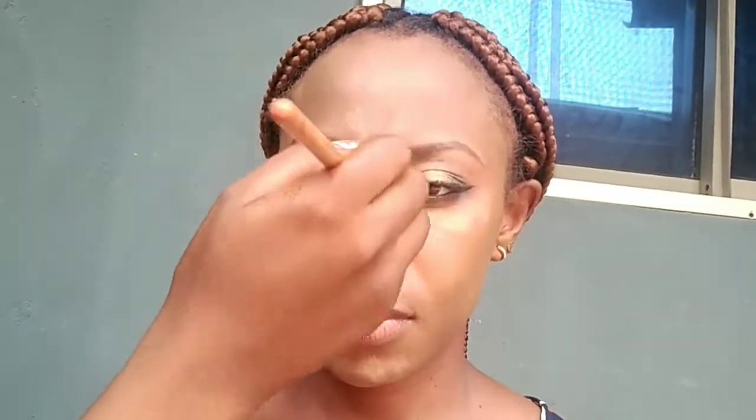It's time for the highlights. I'm highlighting her under eye with a concealer that is two shades lighter than her skin tone, then I'm going to use it for her nose, her forehead, and her jaw, and then I'll blend to make it even. Setting the highlights with my Sisha Banana Setting Powder.